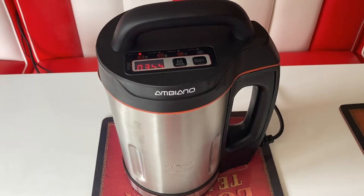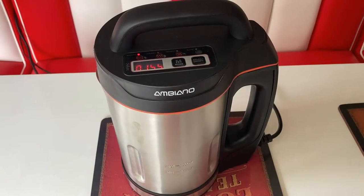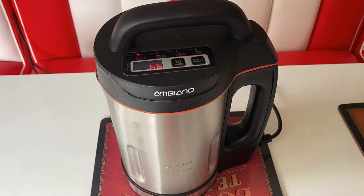That's the blender kicking in every now and again just for a few seconds at a time. It does a bit more blending nearer the end, and then it should automatically go on to the keep warm function.